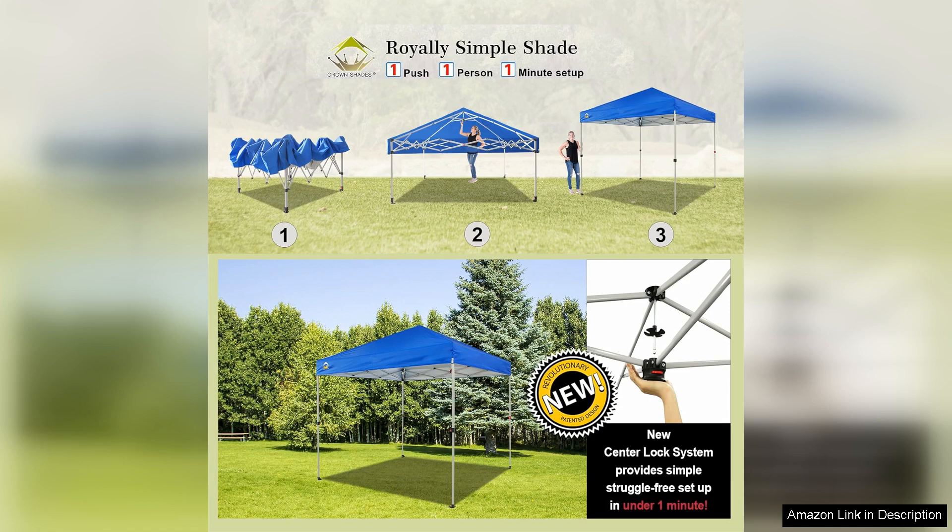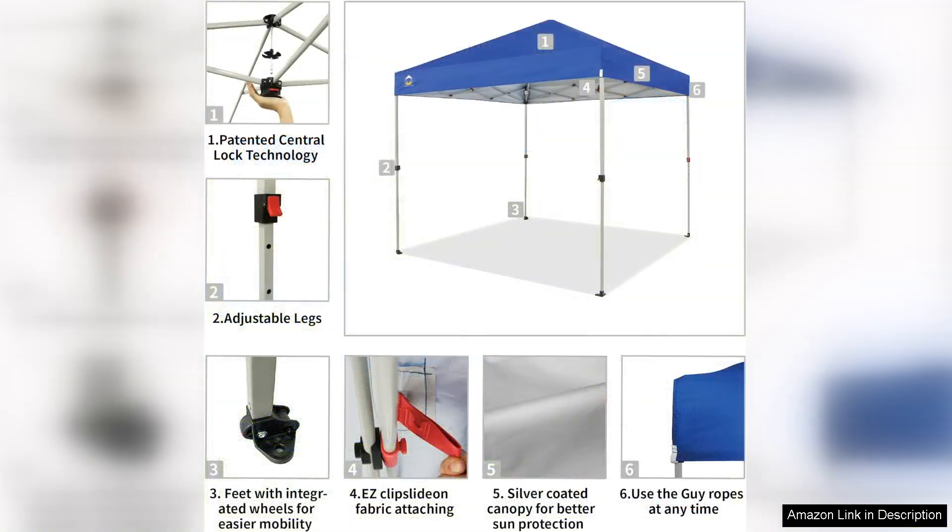Measuring 8x8 feet, the canopy provides ample shade for small gatherings, picnics, or beach days. The fabric is UV-protected, which is a crucial aspect for sun safety. It effectively blocks harmful rays, allowing you to enjoy your time outdoors without the constant worry of sunburn. Additionally, the water-resistant material repels light rain, ensuring that your belongings stay dry and protected.